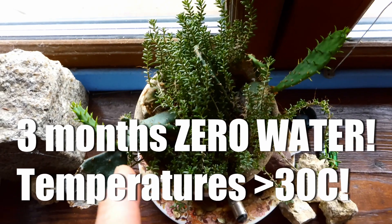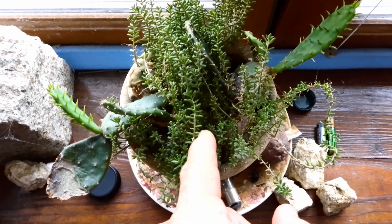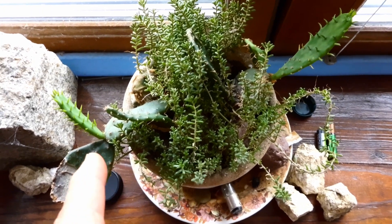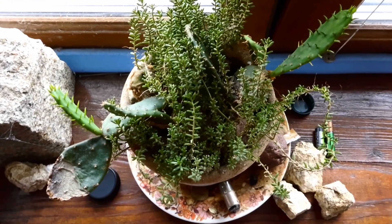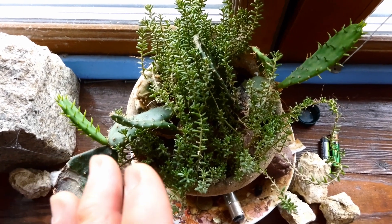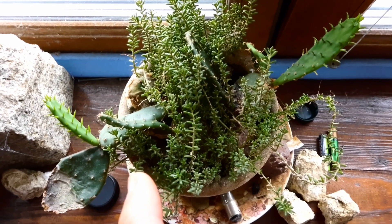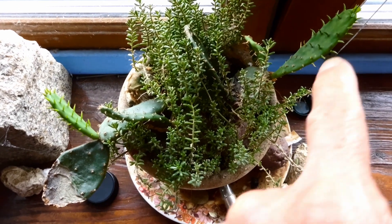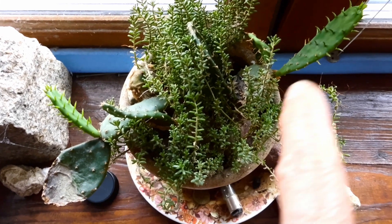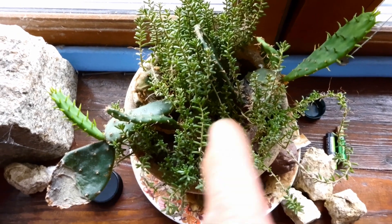I don't know what this other succulent is here, but it's also really tough. In general, the prickly pear cactus is a tough one — however, it's not really a beginner's plant despite being really tough. It's got very small hairs all over these pads called glochids, and they stick into you like needles and can be really irritating.